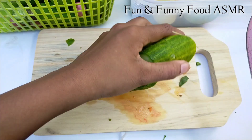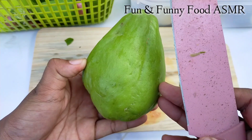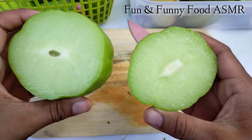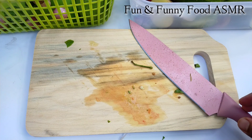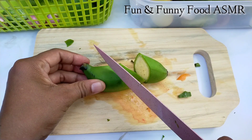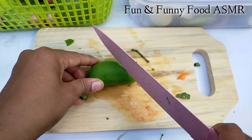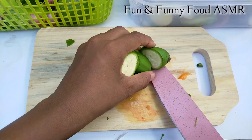I'm going to put it in a little bit, so I'm going to put it in a little bit. Yeah, let's go.